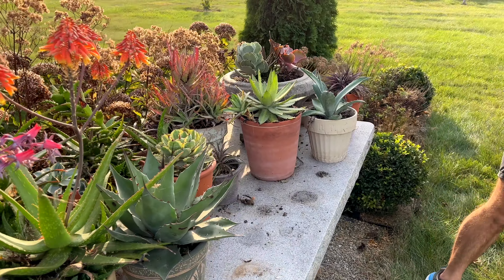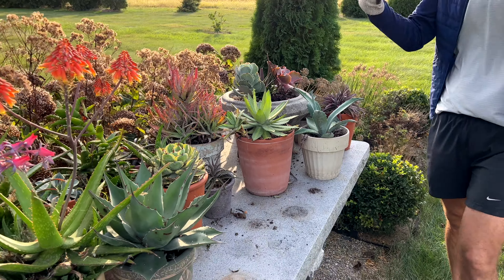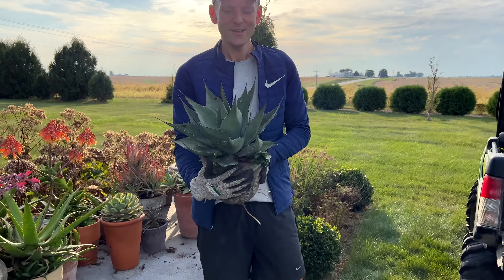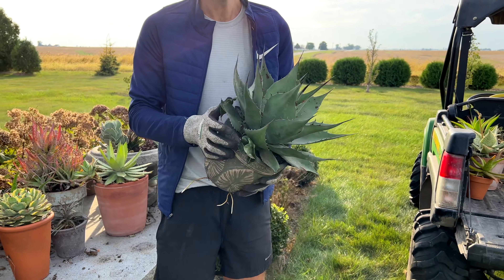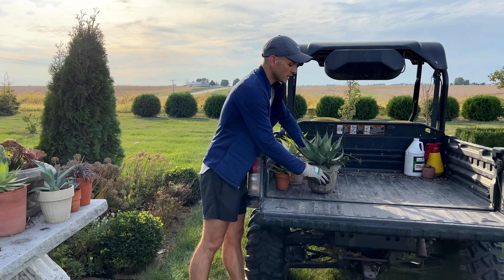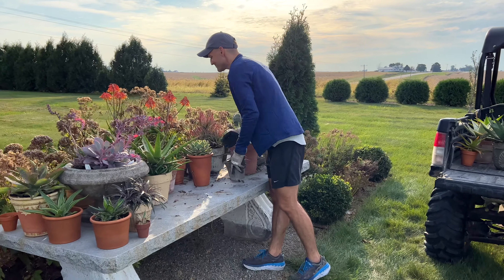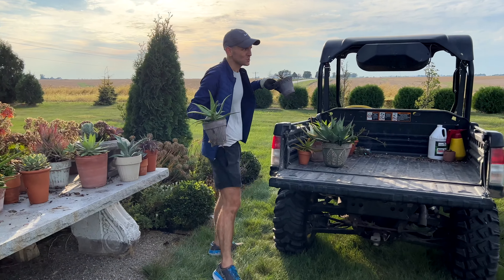They kind of thrive on neglect. Some I took off of other plants that needed help or weren't looking so good, so they're still in stages of growth and hopefully getting better. But look at some of these beauties sitting here in full sun — they're just gorgeous. I love different aloe and agave, like this one.